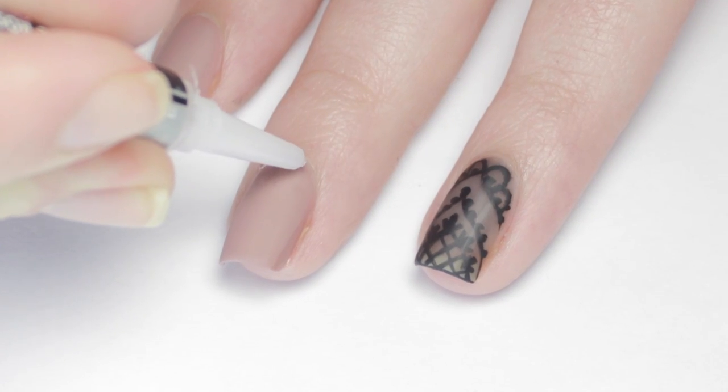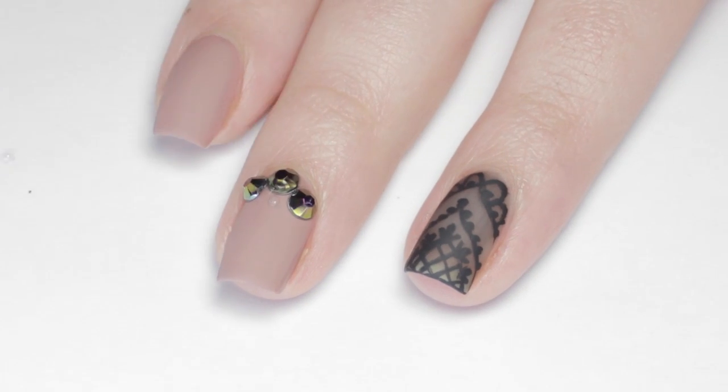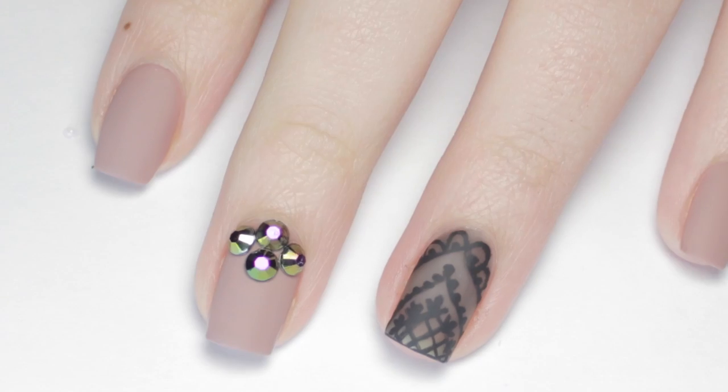To take it up one more notch I added some black rhinestones around the cuticle area of one nail. This will also tie all the nails together. And you're finished!